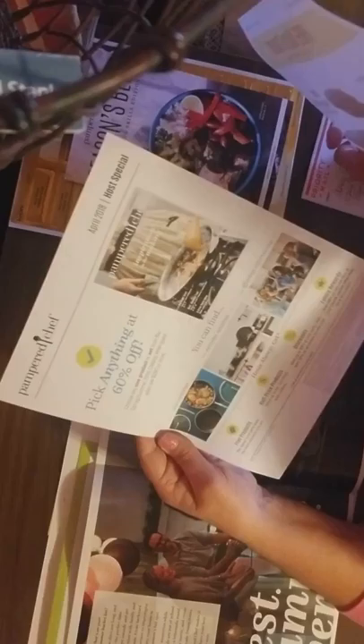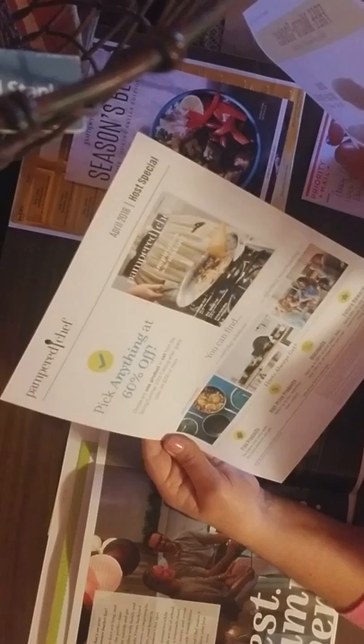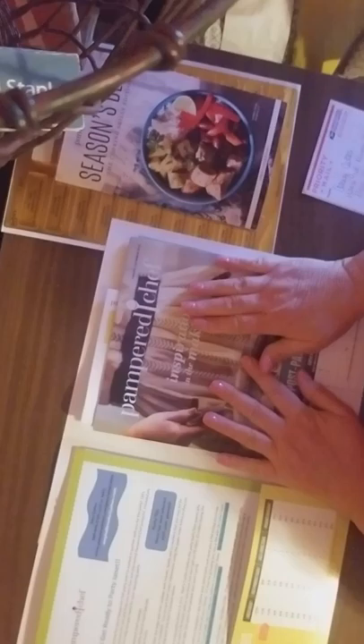On the other side is where I put the catalogs — I'll put two catalogs in. What I did for these is I always put the Guest Special on top so they know if they order $75 or more, they get to choose their free gift. For this particular hostess, her party is at the end of March, so I'm going ahead and putting the April Host Special in so that any guests who look over the catalogs will know what the April Host Special is if they might be interested in booking.